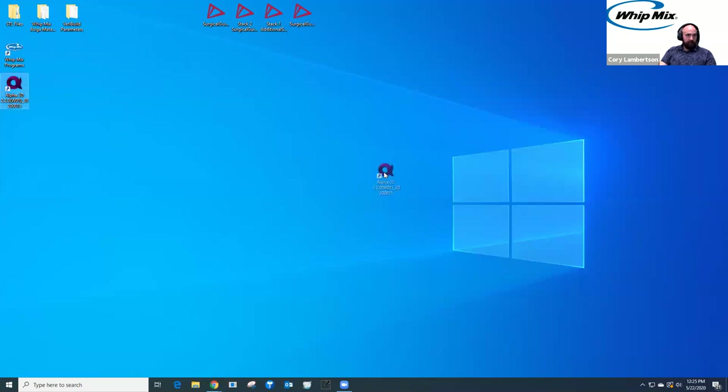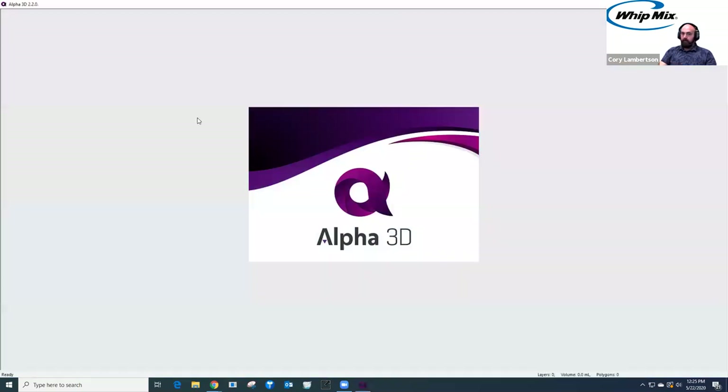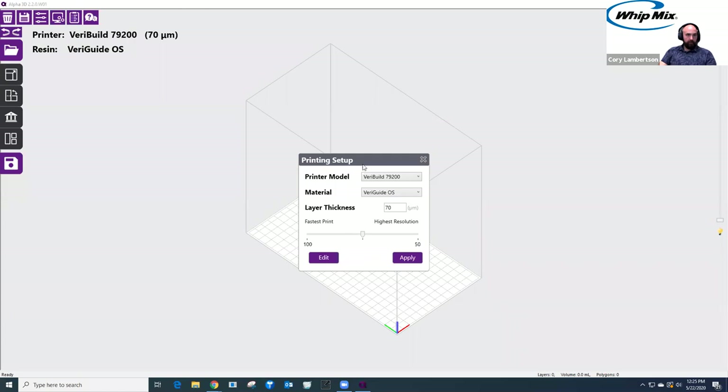Let's first highlight the Alpha 3D software, which we use for the VariBuild. I captured the four different surgical guides that Evan created earlier this week. The first thing you do is make sure it's set for the VariBuild 3D printer, then choose the material you want to use. From the dropdown, we can see all the VariModel resins, the VariGuide surgical guide resin we're highlighting, and the Denka resins. If we were going to print the provisional Evan just created, you'd choose the Denka crown and bridge material — a temporary material good for 30 days in the oral cavity.